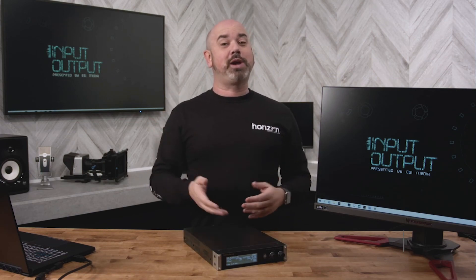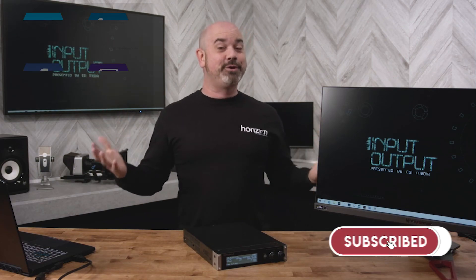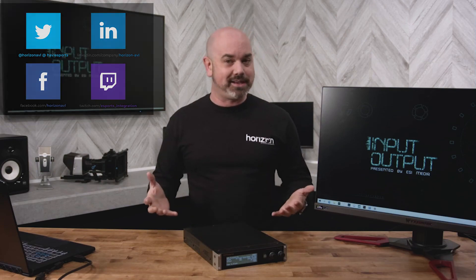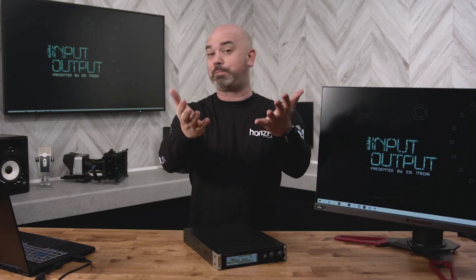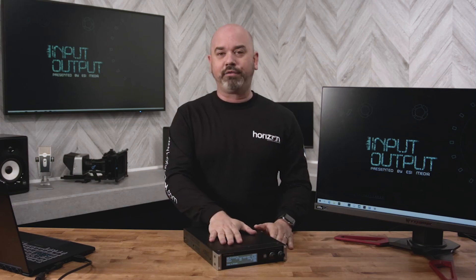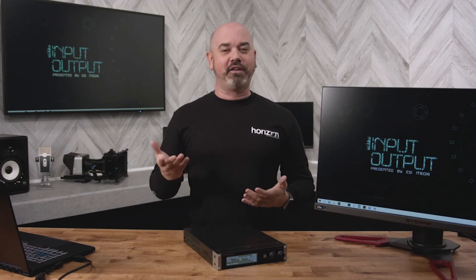As always, make sure you subscribe to the channel — we're going to be doing more and more videos on Input Output. If you haven't noticed, we are in our new set, which we've been developing for a while, making sure that when we do product reviews we have everything laid out for thorough reviews — from the standard camera angle to the top-down eagle-eye view of the actual product. Subscribe, hit that like button, comment below, and we'll see you on the next episode of Input Output.